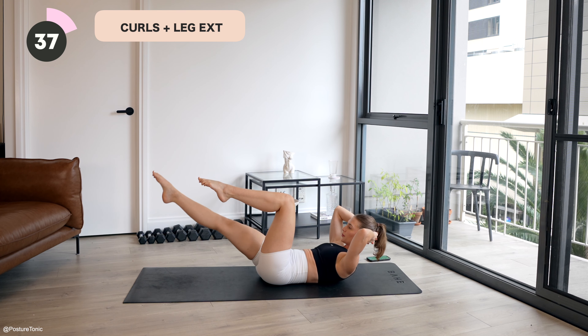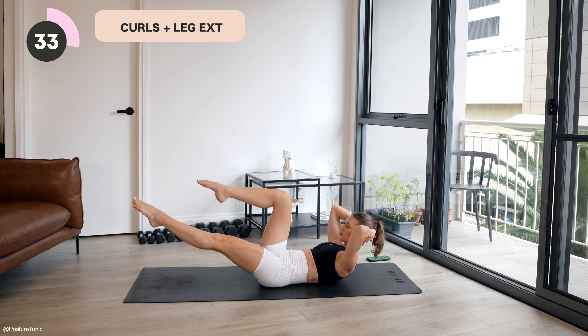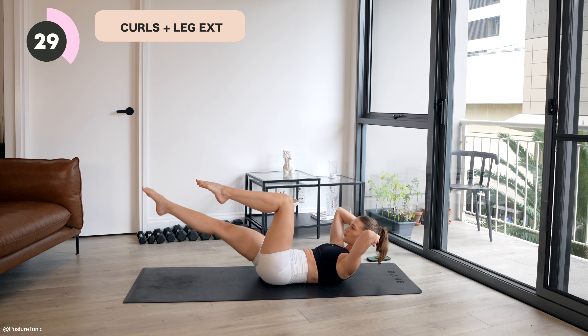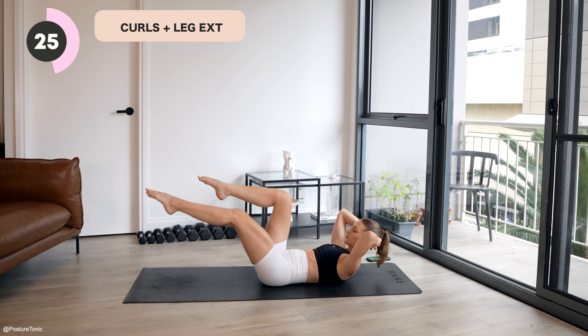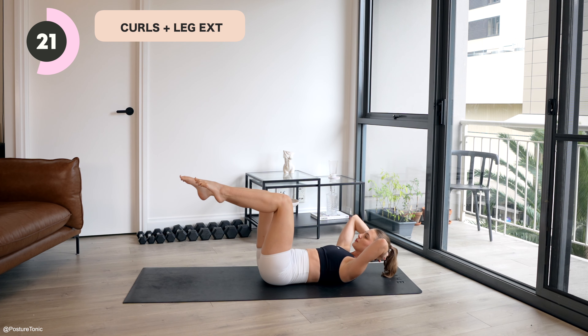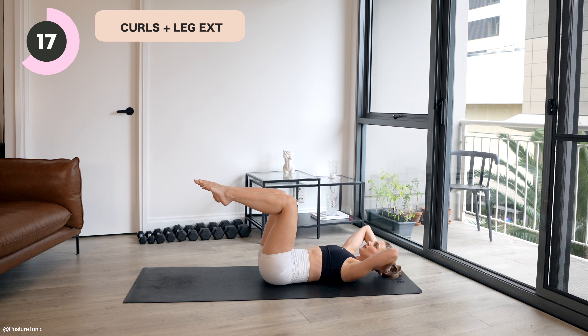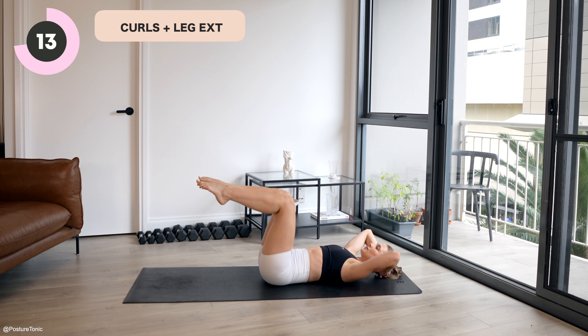We roll on over. Ready for our curl with a single leg extension. So neutral spine, elbows are wide, hands are interlaced behind your head. You're going to exhale, curl up, extend one leg, and then inhale, lower the chest back down. Let's go. Exhale, curl up, reach one leg. Inhale, rest the head back down. I want you to really focus at the top here — can you hold for one or two seconds as you point and reach that leg so your abs get a little bit of a shake?